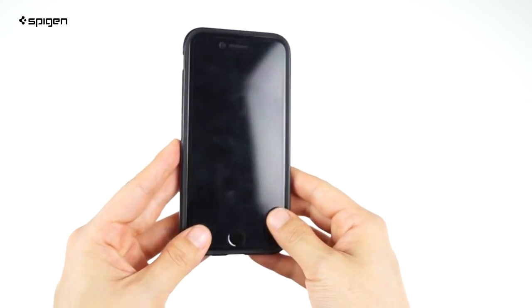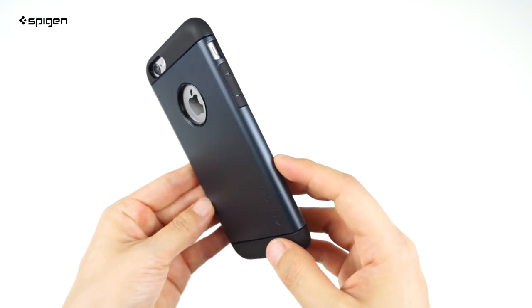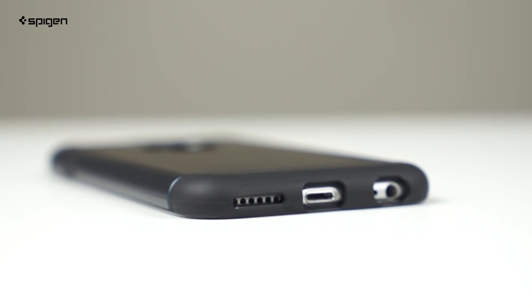Put the two together and you've got a sleek looking phone with enough coverage for your camera and Apple logo. Buttons are fully covered and flush with the rounded edges of the case. Exact cutouts keep your speaker, mic, and port openings fully accessible.